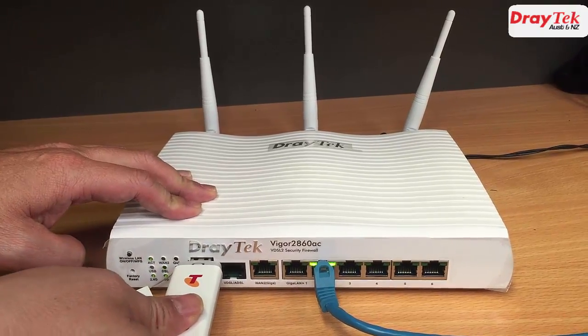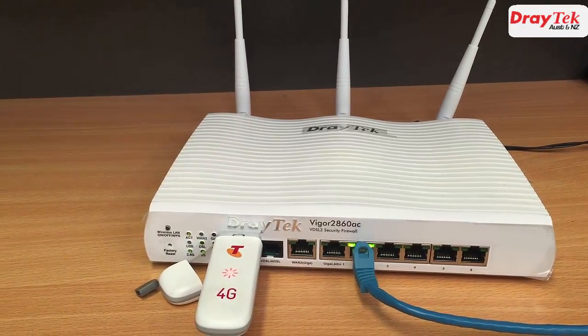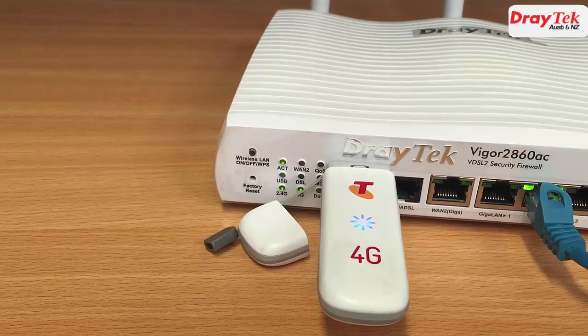Now that we have finished the configuration, we just need to plug the 4G modem into the router and wait about 30 seconds for the connection to come up.